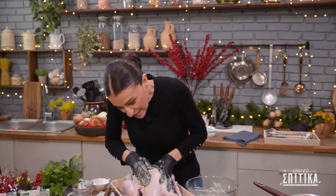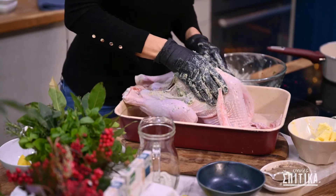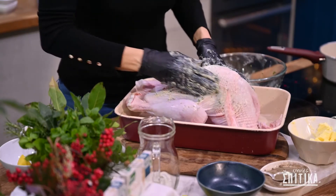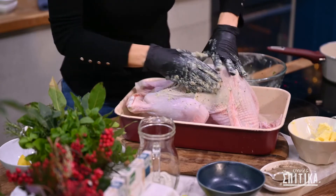Και αν προσέξετε, με τα δάχτυλά μου τώρα πιέζω το βούτυρο για να απλώσει παντού, όσο μπορώ, μεταξύ του δέρματος και του σώματος της γαλοπούλας μας.